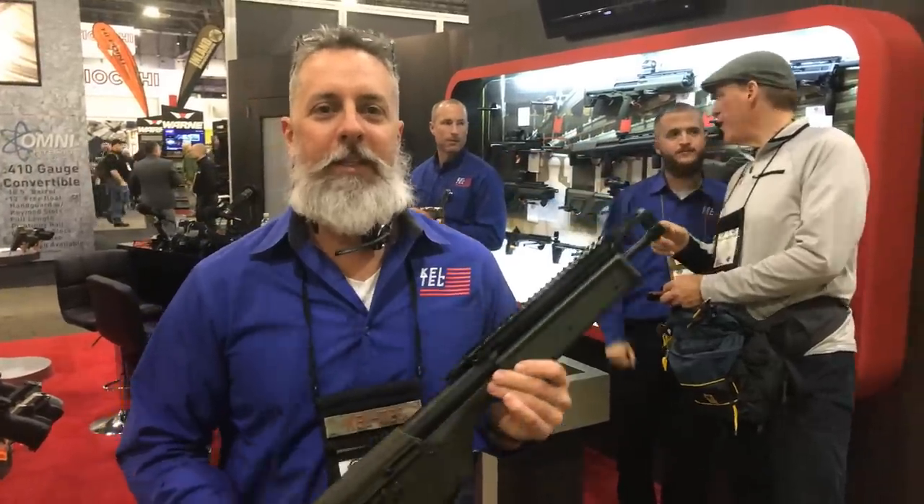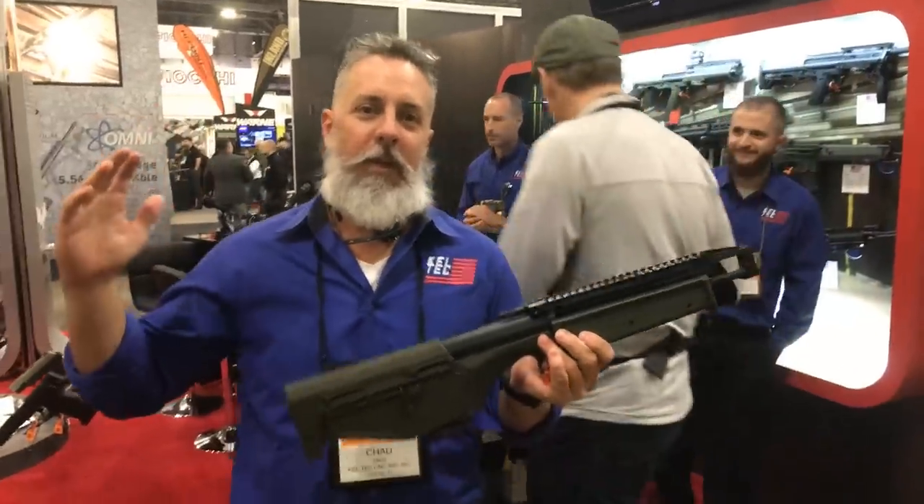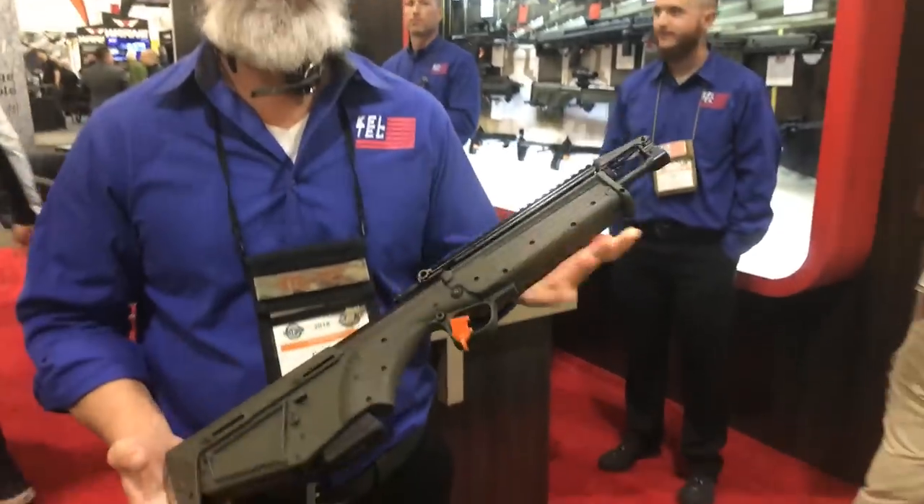Downrange Daily, thanks for stopping by the 2018 SHOT Show Kel-Tank booth. We are here — my name's Chad, and I'm going to talk to you about the RDV-S.